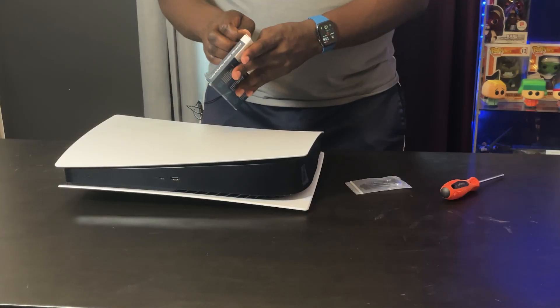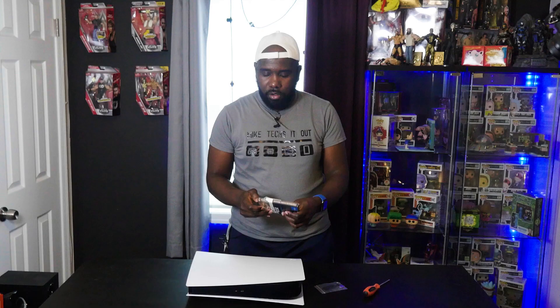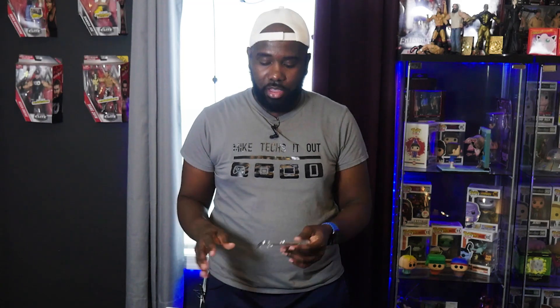Let me go ahead and pop this drive open so we can start the installation process. I'm going to put the heat sink on the SSD first. Before you unhook the PS5, make sure to go and shut it down in the menu, especially if you have an external drive attached for PS4 games like I do — because if not, the next time you boot it up it'll have a fit. So just make sure to fully shut it down.